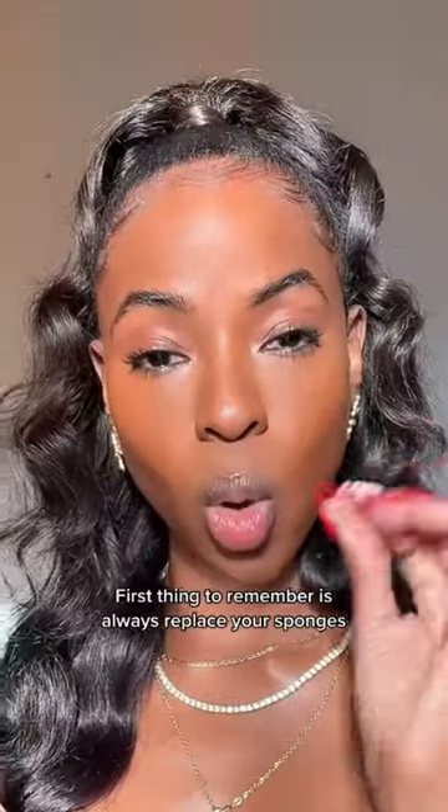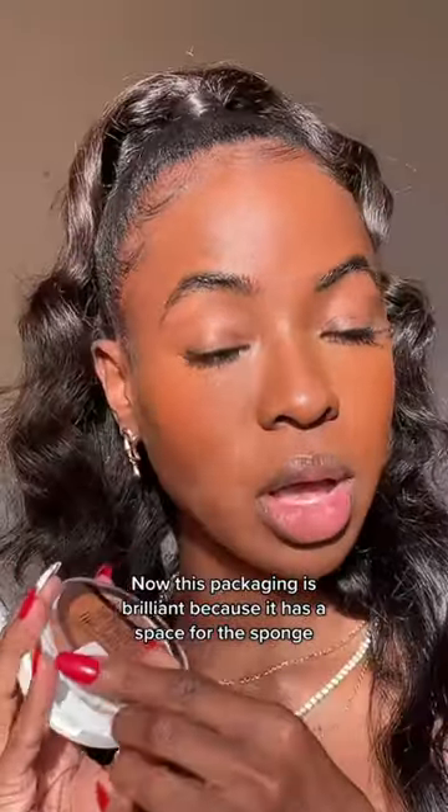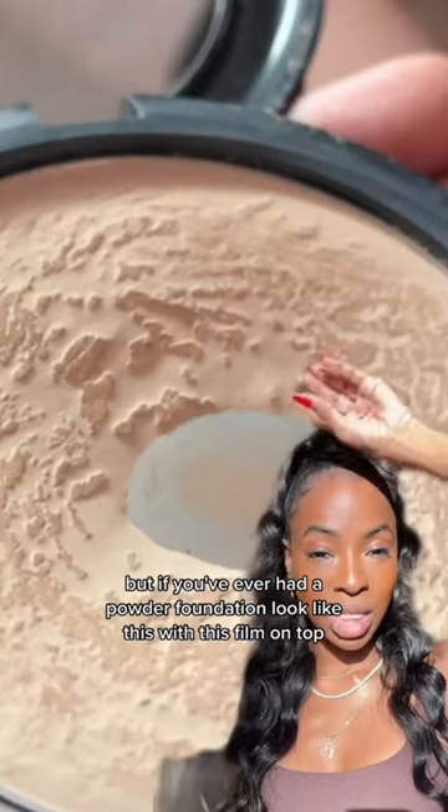Third thing to remember is always replace your sponges. This packaging is brilliant because it has a space for the sponge, but if you've ever had a powder foundation look like this with this film on top,